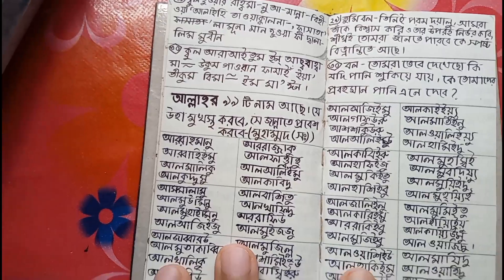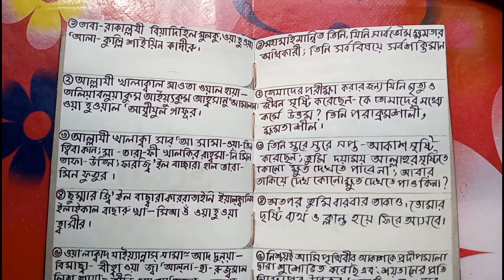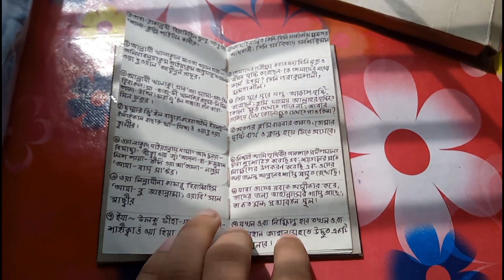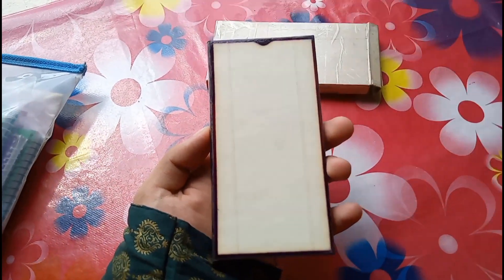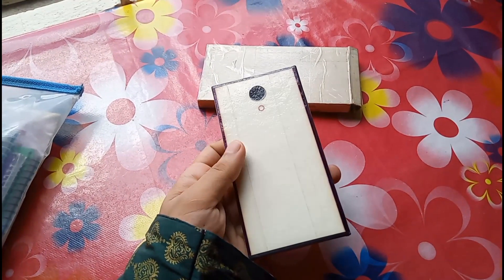These are the 99 names of Allah. I have written Surah Mulk in Bangla with its translation — the translation is also in Bangla as well. I tried to give it a shape of a smartphone or something like that.